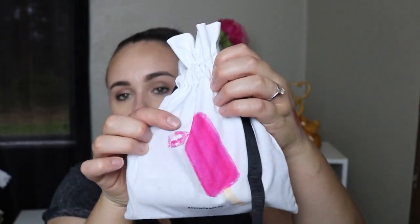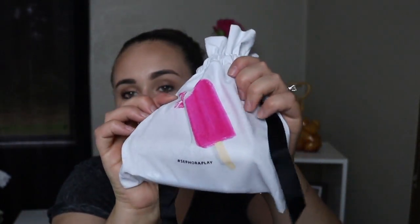Now diving into the fun and exciting part — this is July's box. They have a little pamphlet and a card you can get Sephora Play points for. Inside there's a list of all the products, but I'm not going to look at that quite yet. It looks like the theme this month is effortless. The bag is really, really cute — it has a little popsicle on it and little lip prints, and it says hashtag Sephora Play at the bottom. This bag feels pretty heavy this month, which is always a good sign.